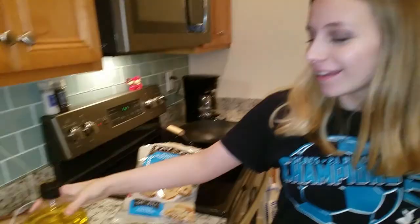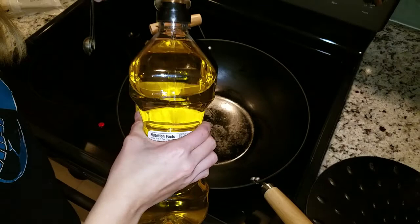We need some ingredients: some potstickers, half a cup of water, and a tablespoon of either olive oil or vegetable oil. It says vegetable oil but I love olive oil. Full cinematics too - putting in the ingredients.